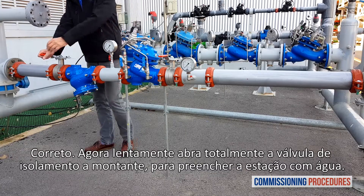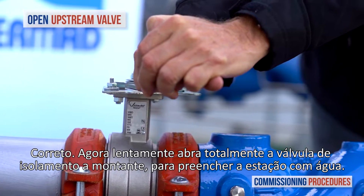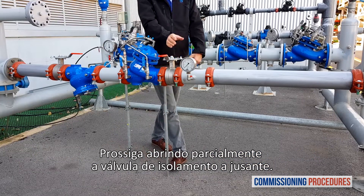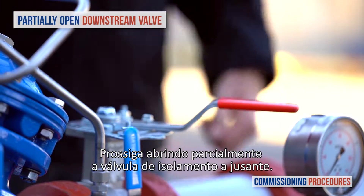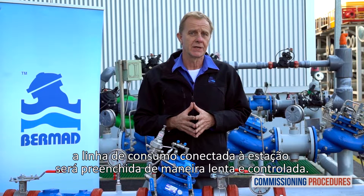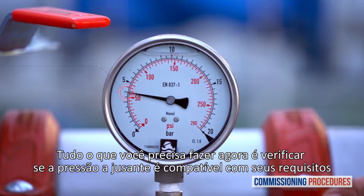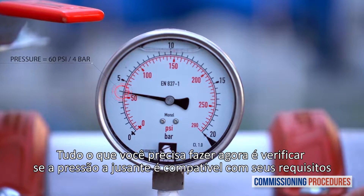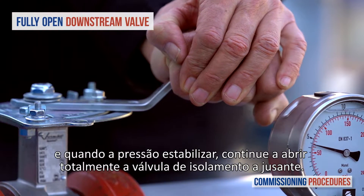Now slowly fully open the upstream isolating valve to fill the station with water. Proceed by partially opening the downstream isolating valve. At this stage, if you haven't released the pilot's adjustment screw, the consumer's line connected to the station will fill in a slow and controlled manner. All you need to do now is to check that the downstream pressure is compatible with your requirements, and when pressure has stabilized, continue to fully open the downstream isolation valve.